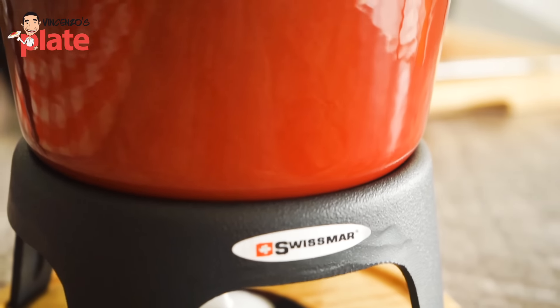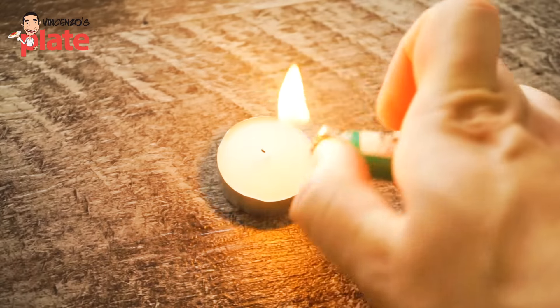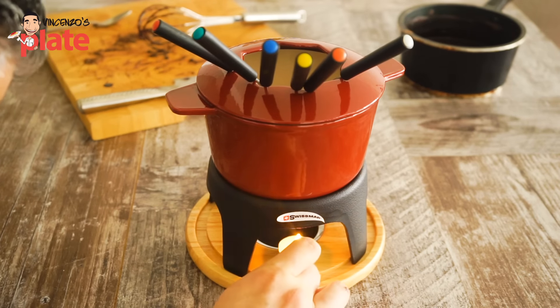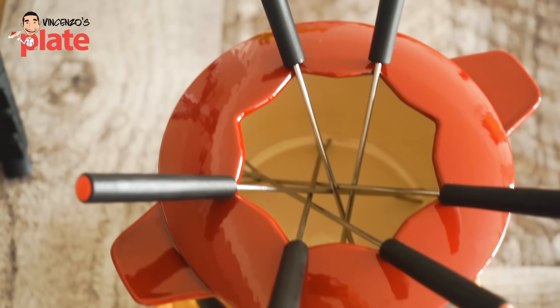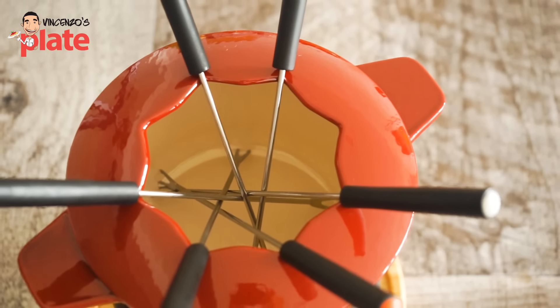A big thanks to Zwissma for sending me this wonderful Zwissma fondue set, which will make your evening more classy. When you do a fondue, don't just use a normal pot — you need to use something classy because it's a fondue and you want to spoil yourself. This one comes with those beautiful little forks in different colors. I love the fact that they have different colors. It's classy and it's red like Vincenzo's Plate.